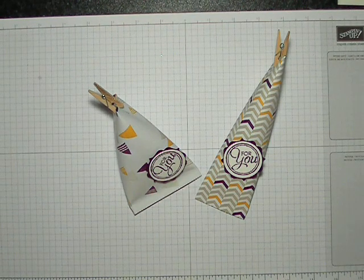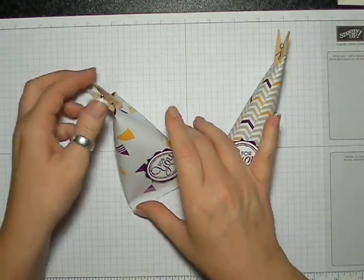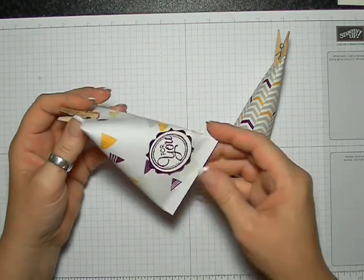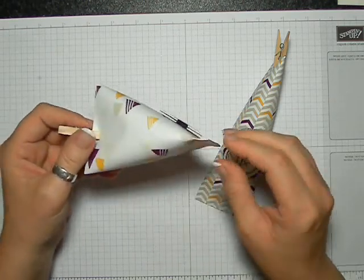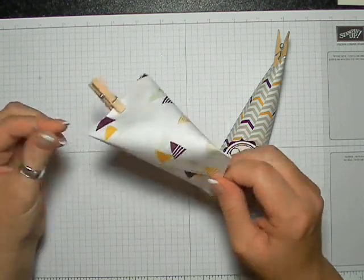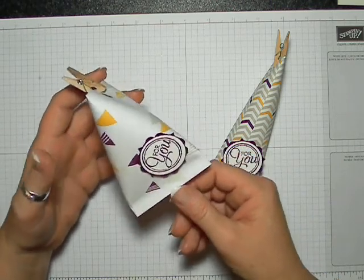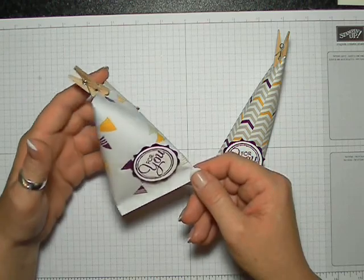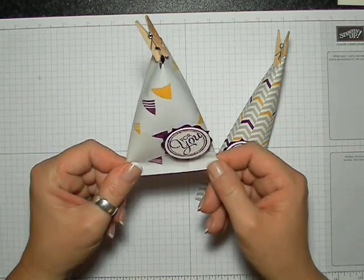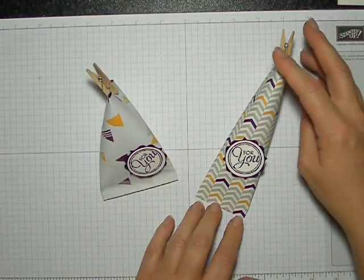Hi everyone, it's Suzanne from sunstamping.com. Thanks for joining me today. I have these really cute little squashed tubes. In the States and in Europe they call them sour cream tubes, but I'm from Canada and there is no such thing as sour cream that comes in a tube like this — well, in Western Canada anyway. I have never seen sour cream put in these little tubes ever, so when they say sour cream containers I have no idea what it's all about.